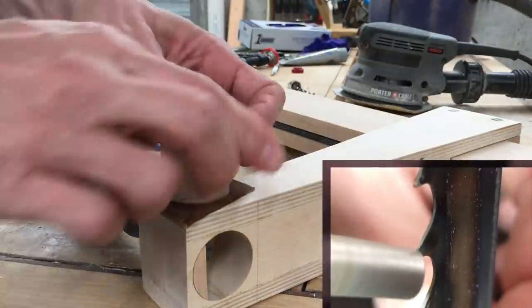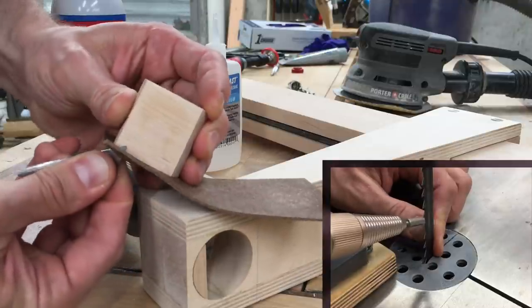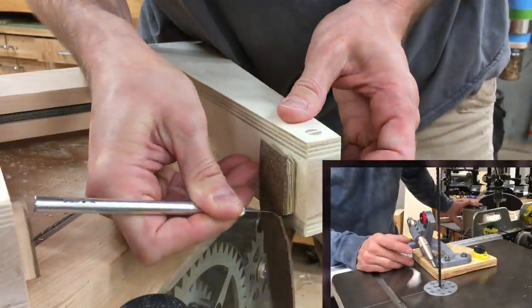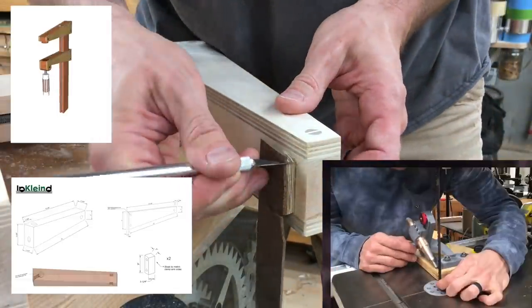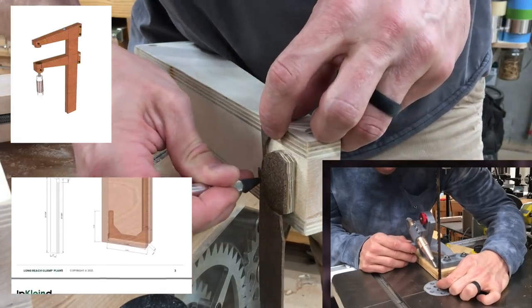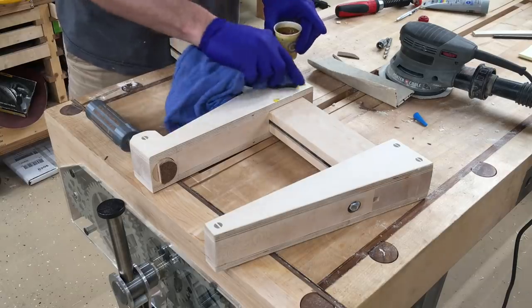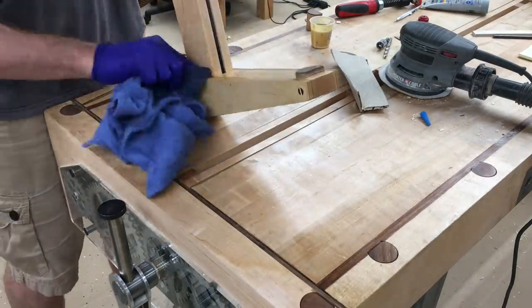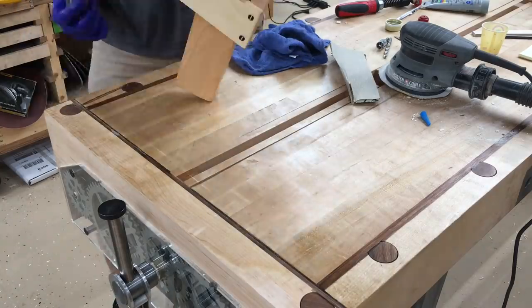This bandsaw sharpening jig — which you can see in action if you click the link popping up — was the first plan I developed to be included with the purchase of cork rubber. SketchUp and PDF plans for this clamp are the second, so if you purchase cork rubber now you'll get access to both plans right away. I also plan to do a lot more of these in the future, so if you buy now you'll get access to all those future projects once they come out.